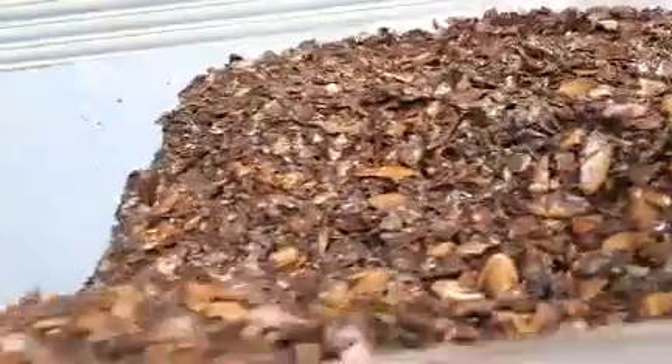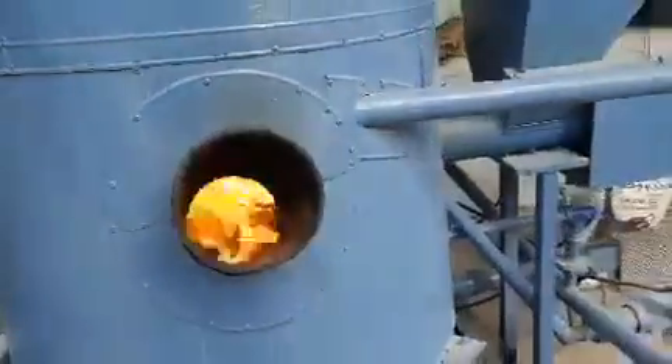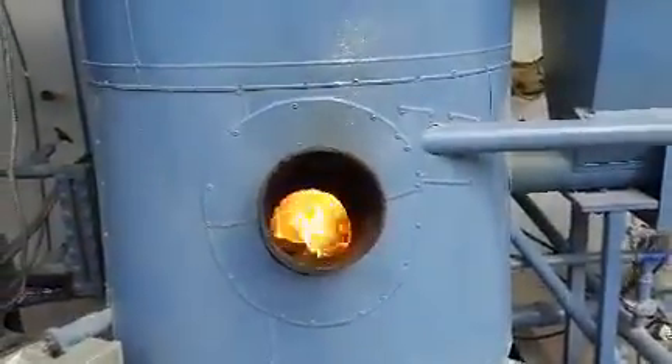I will show you the flame. This is the flame — good quality flame from the cashew waste.